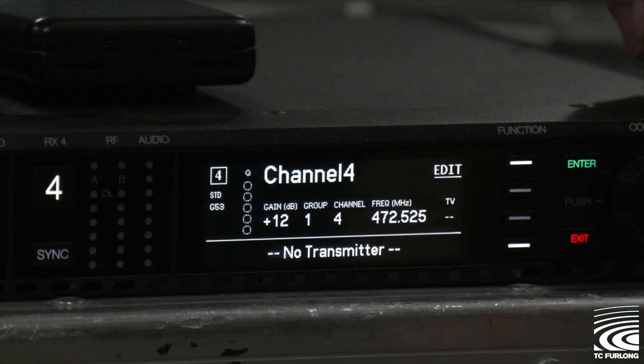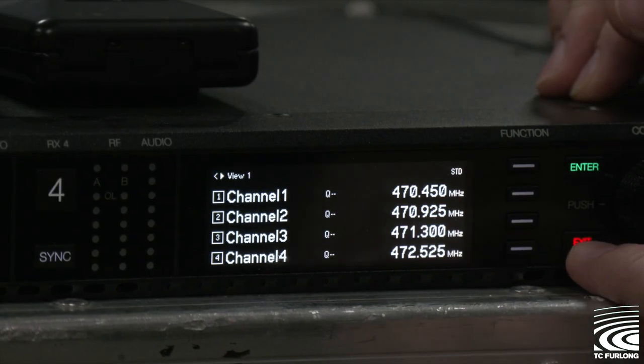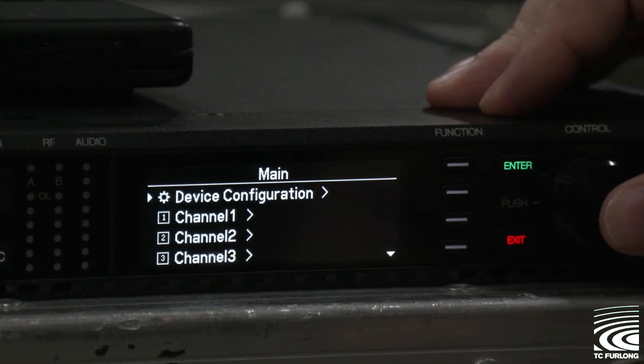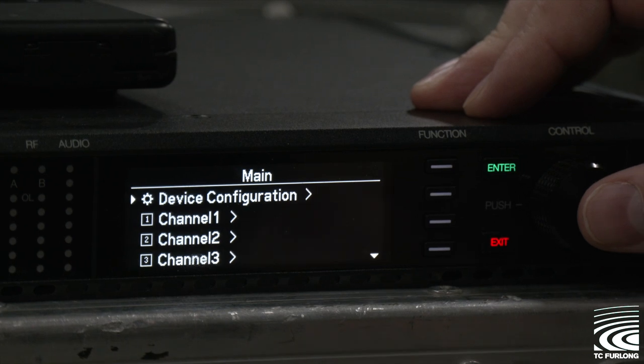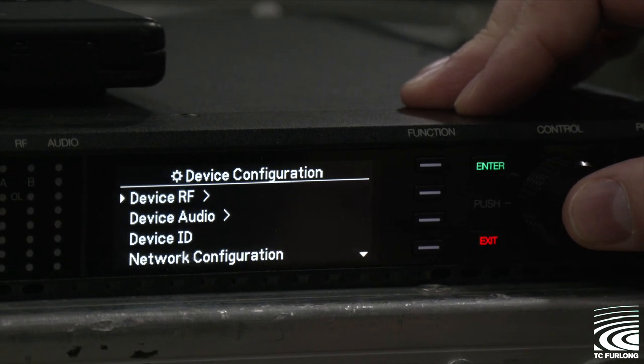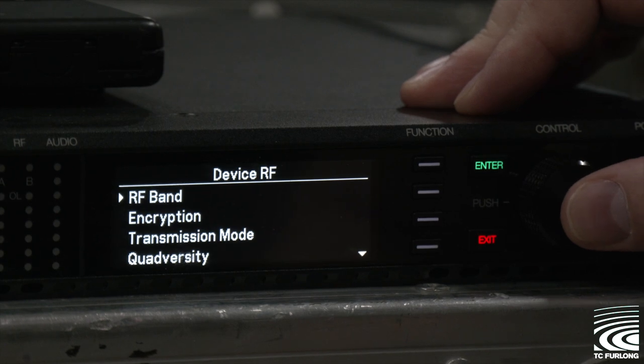The first step is you're going to want to hit exit a couple of times to get to the main panel screen. From there, push in the control knob once to access the main configuration screen. From here, choose the top option — device configuration — then device RF, then RF band.